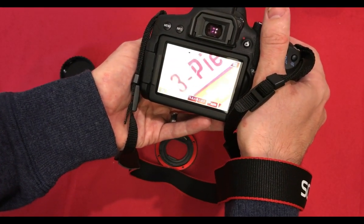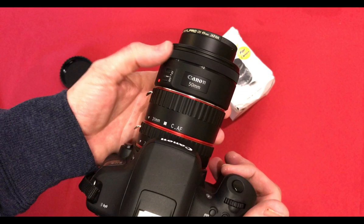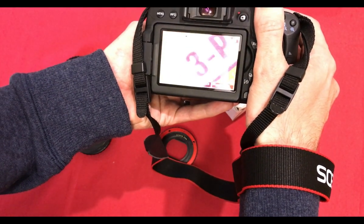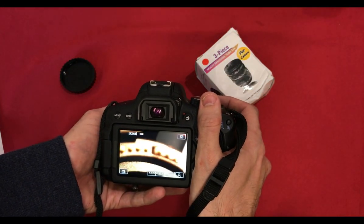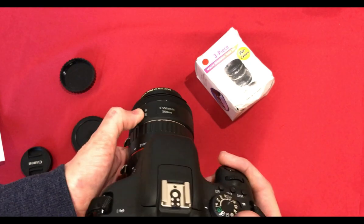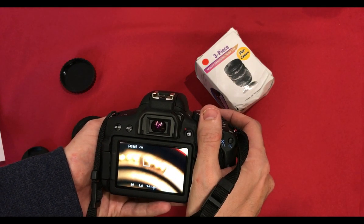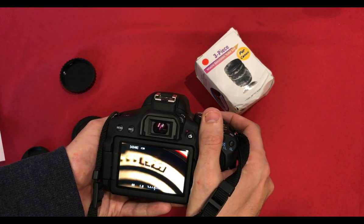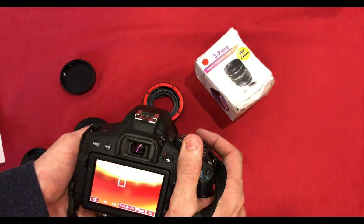That's focused farthest out at the moment. Focusing all the way in and as you can see — much, much closer. Sorry about the light quality in here. Let's try some autofocus — not quite as responsive.